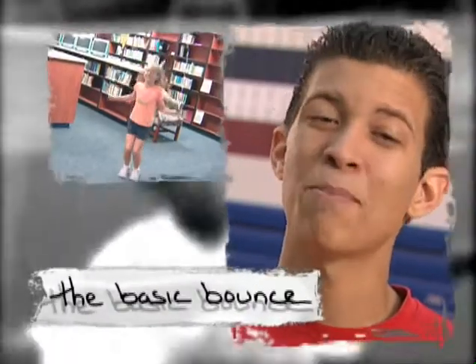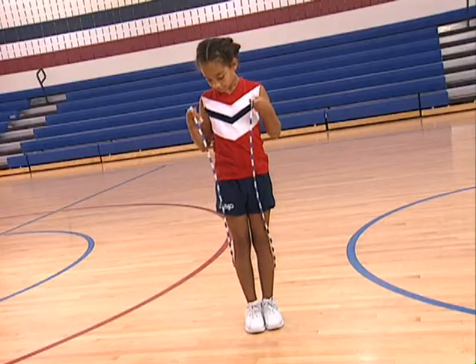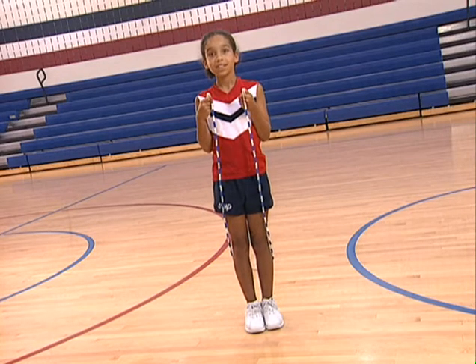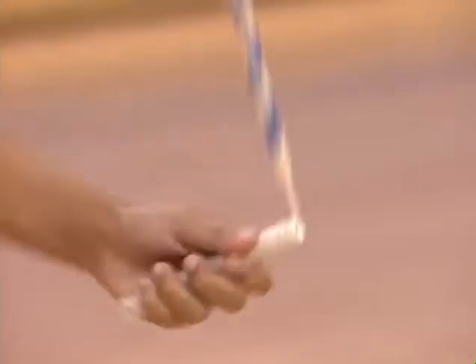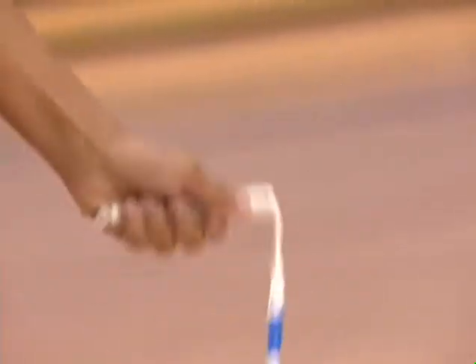The first jump rope move to learn is the basic bounce. Stand up straight. Keep your arms in close to your sides. Jump lightly on the balls of your feet. Do not land flat-footed. Jump one time for each turn of the rope. Jump just high enough to clear the rope — you will tire out too quickly if you try to jump high on every jump.